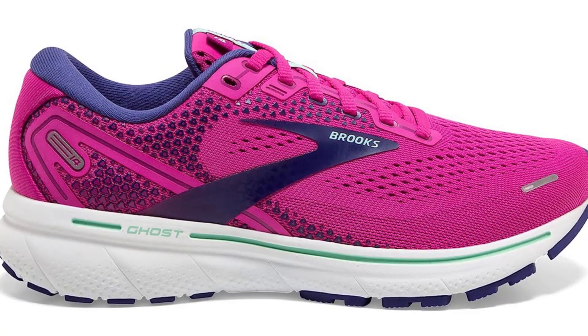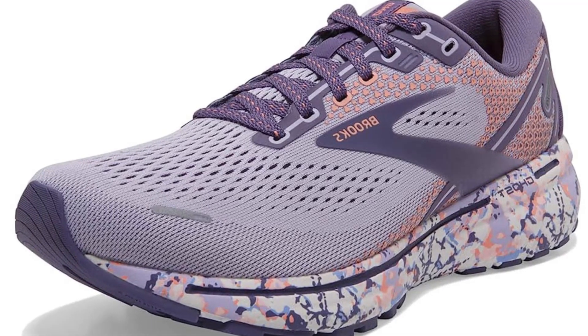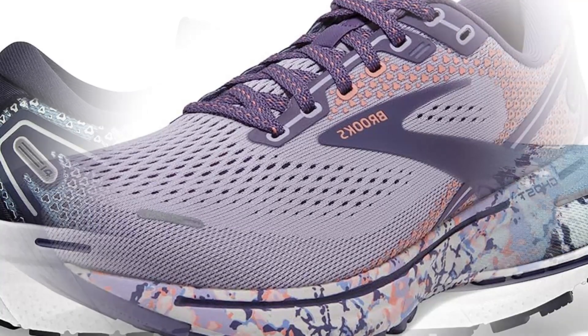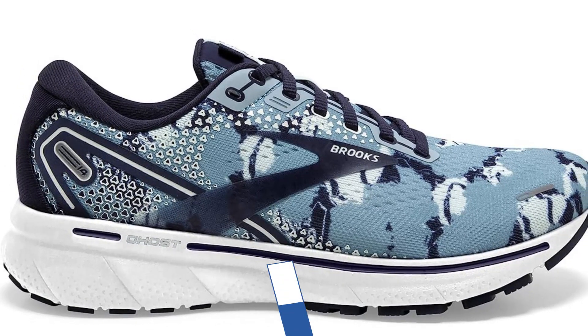This footwear has a lot of devoted customers. One reviewer writes: Terrific for a neutral walker. Bigger toe box for those with wider feet. I'm on my fifth pair and plan to purchase another soon. Others rave about the shoe's breathability and how well it holds up over time and miles. To know the latest price, please check the description box.